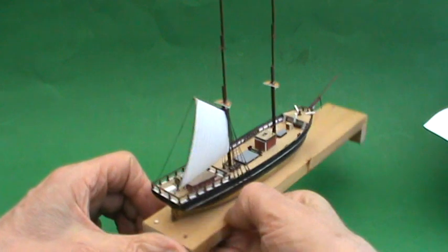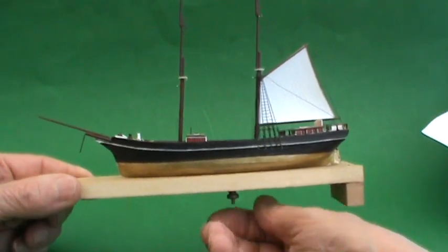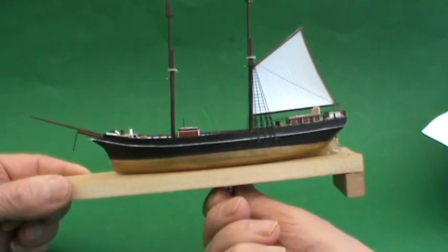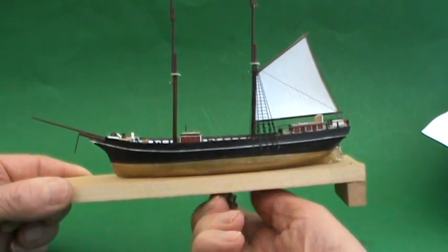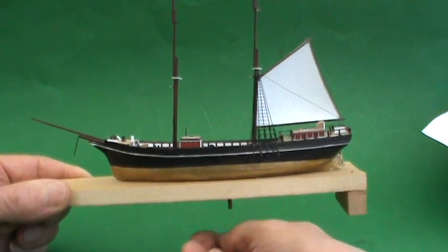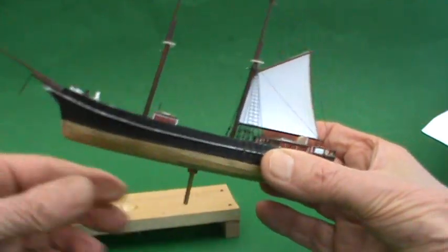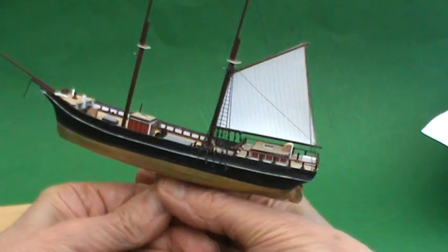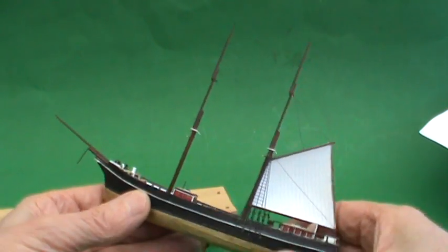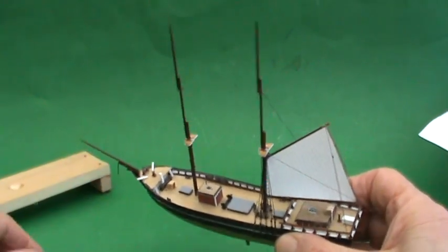It's on the building board at the moment so that I don't actually have to handle it too much, but it's quite easy to take it off. Just unscrew this nut on the bottom and it just lifts out. There we are. This shows how small it is.